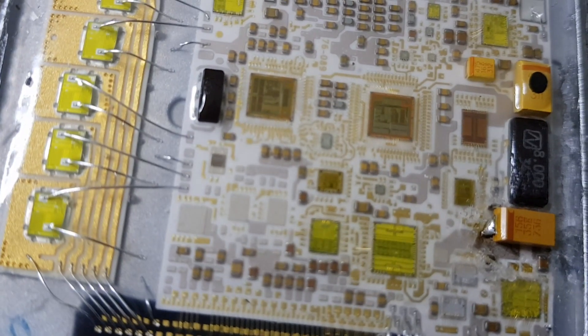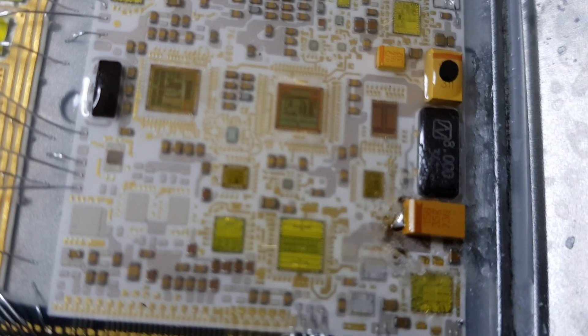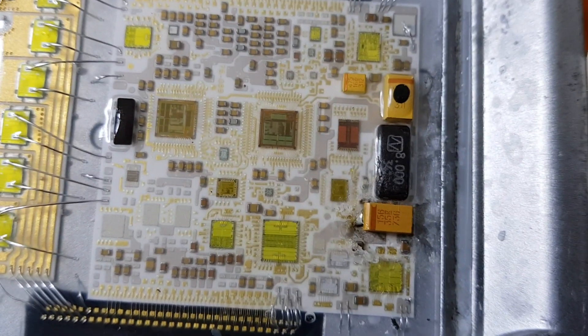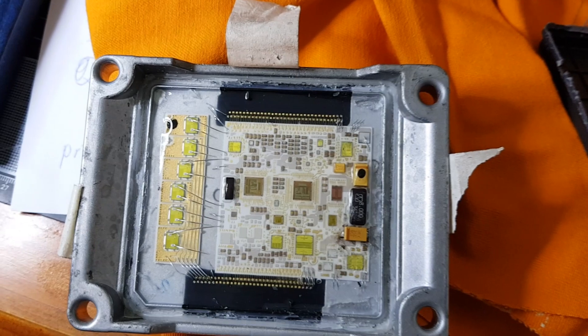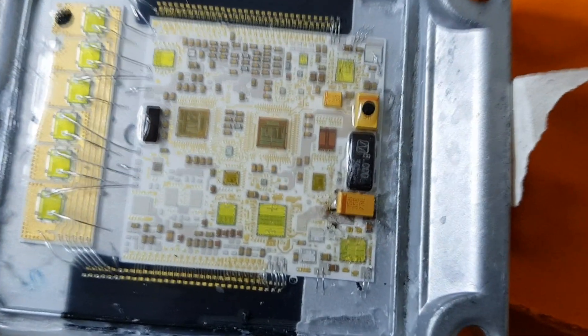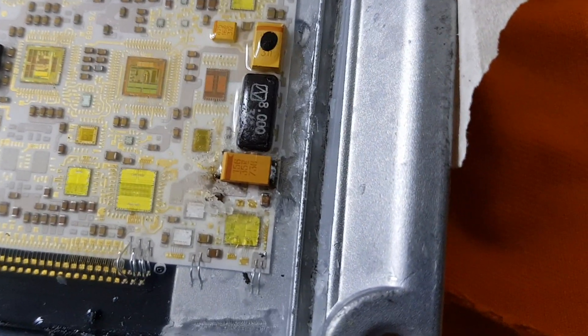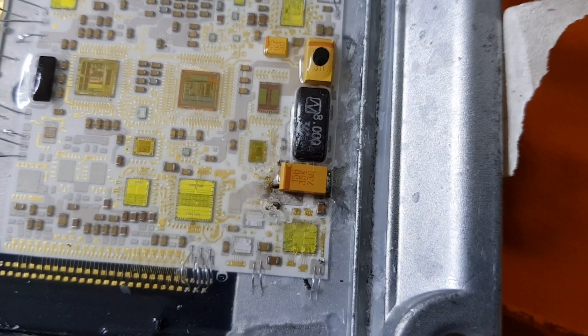Luckily we were able to get George to help us fix it. He's had some experience with PCB manufacturing so he was able to see exactly what the issue was. He was able to solder the new capacitor onto the PCB and then test whether that connection was successful. We were really lucky to get his help on this project.